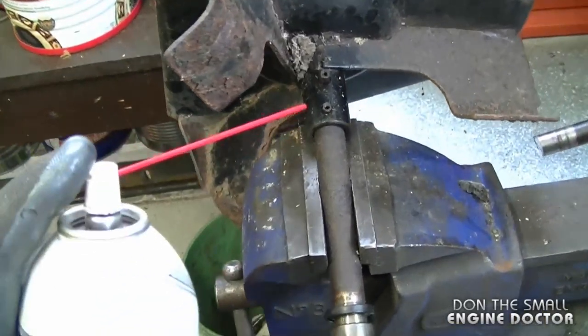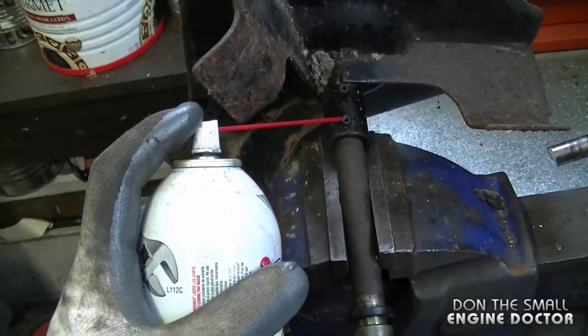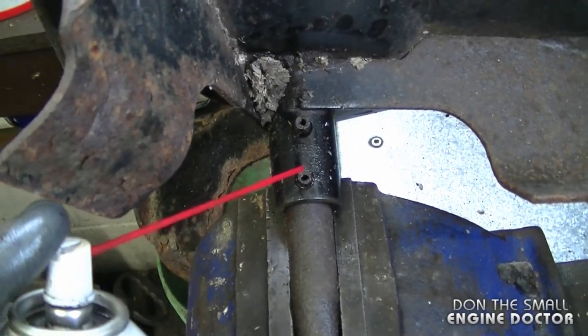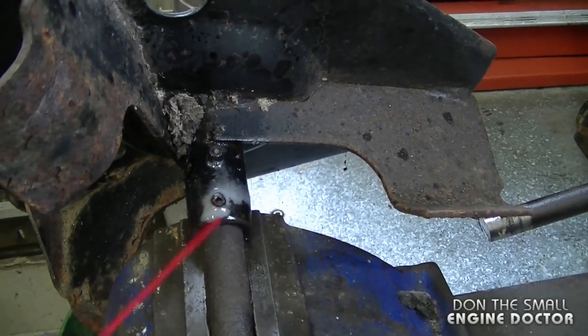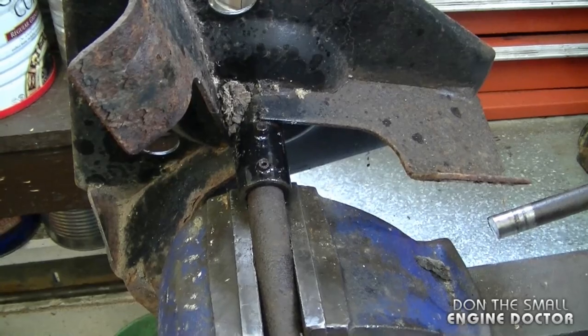A good thing to do before you remove the pins is soak it with some penetrating oil. I soaked it earlier this morning — it's been sitting on here for quite a few hours. This will help you get the pins out as they're going to be lubricated, so you can be quite liberal with the penetrant and let it soak for a few hours or even a few days if you have time. Also, do not forget to wear safety glasses.